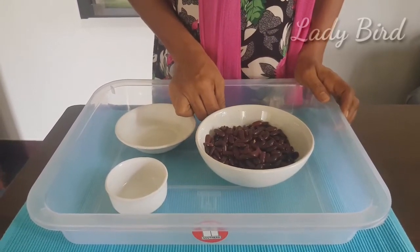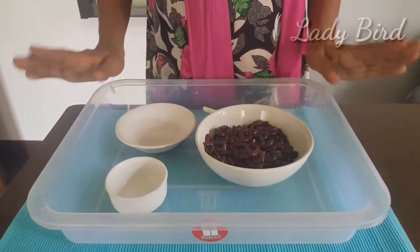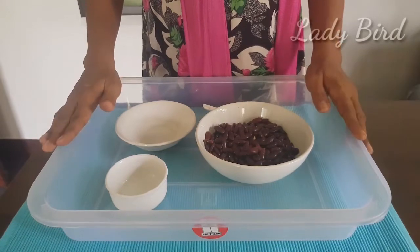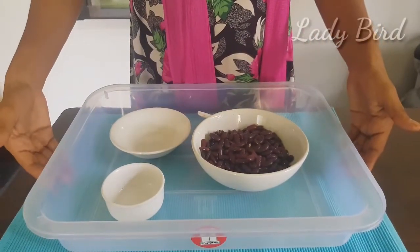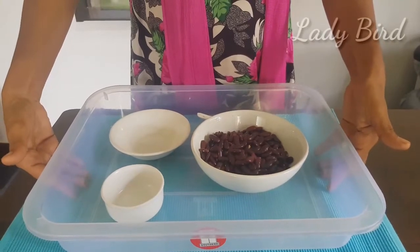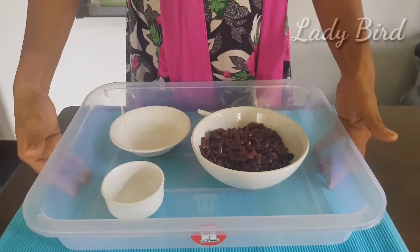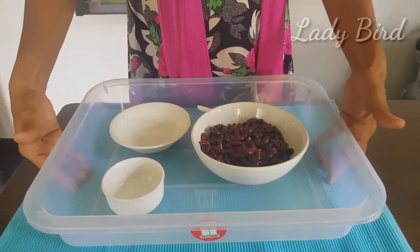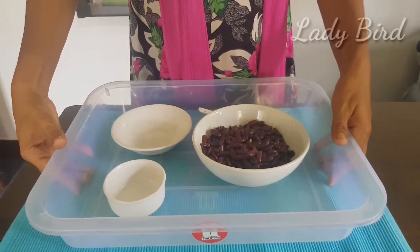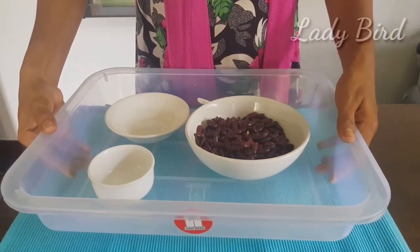Slowly, we remove it. Then the activity is completed. Now we have completed the activity. We have to put it in the tray. We put it in the tray in the same way.